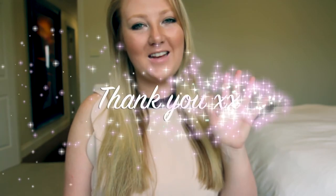Thanks so much for watching, guys. If there are any other reviews in particular that you would like, just let me know. Thanks so much. Bye.